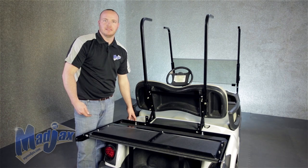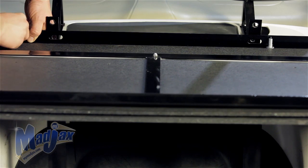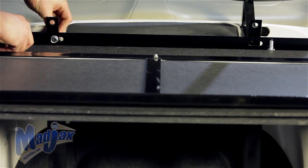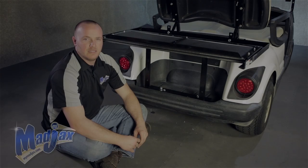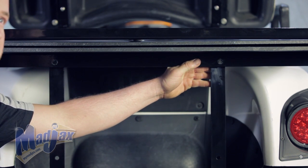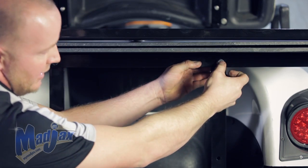Now that we have our bagwell bracket attached, we can install our main seat frame. Using the hardware from pack two, attach your seat frame in the bottom hole of your main bracket and hand tighten both sides. Now that we have our frame attached to our main brackets, we're going to attach our bagwell brackets to our frame below. You want to have your bagwell bracket sitting towards the front of the cart with the horizontal part of your frame on the back side. Attach with the hardware from pack two and hand tighten.